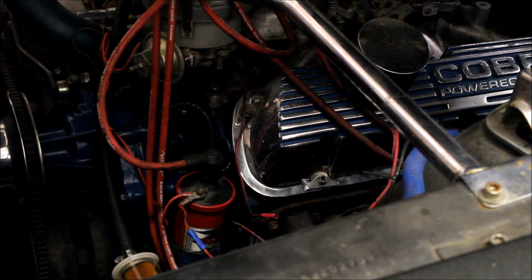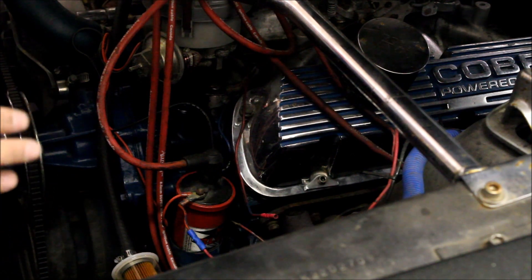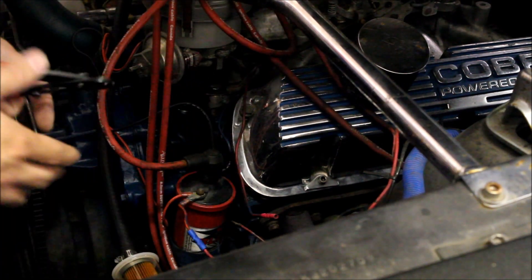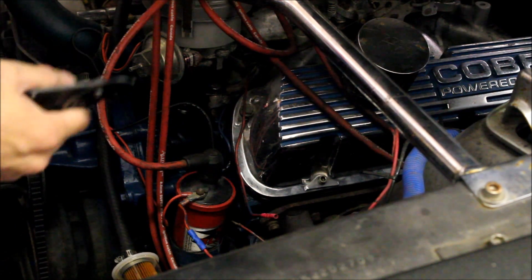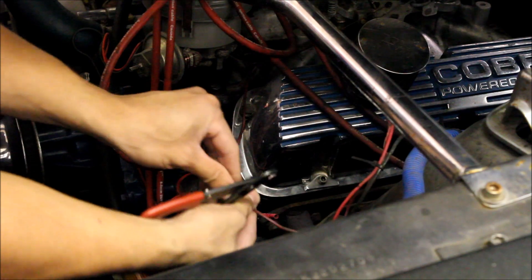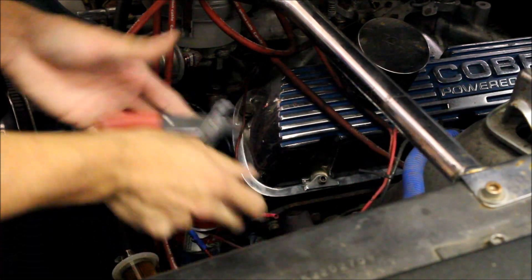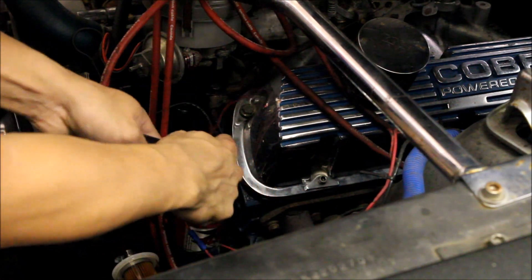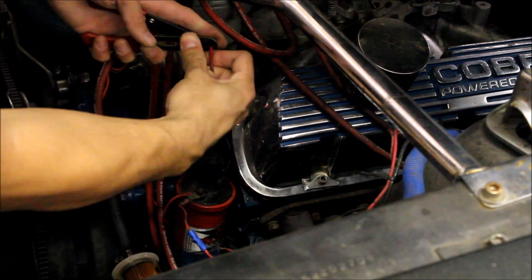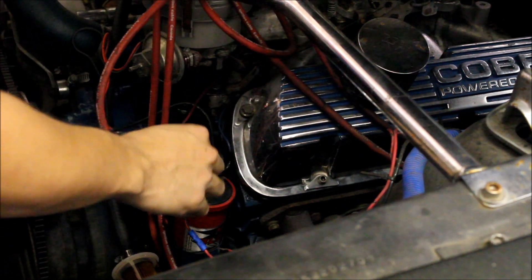Before I get too ahead of myself, this car is 100% functional. So we're not going to just cut every single wire we attach — we're going to do one at a time. That way we reattach the wires that we know work. So what I'm going to do is put shrink tube on everything, get rid of these connections, solder it all together, and then at the very end we're going to loom the whole thing and make it look nice and clean.